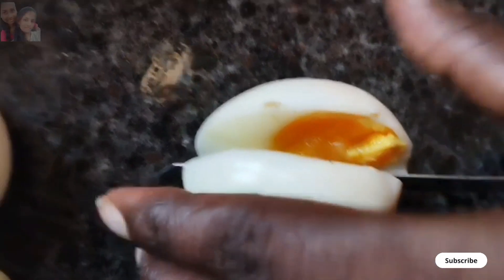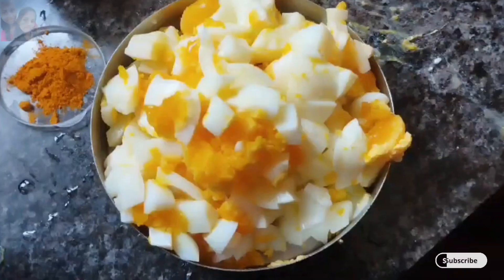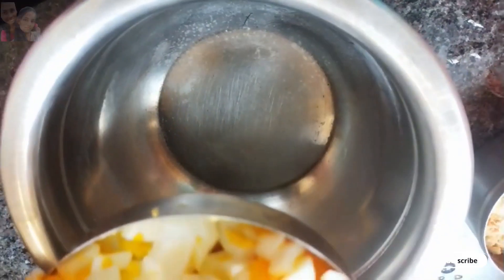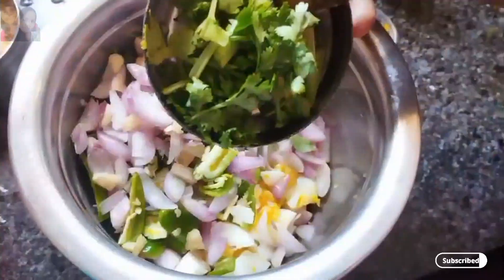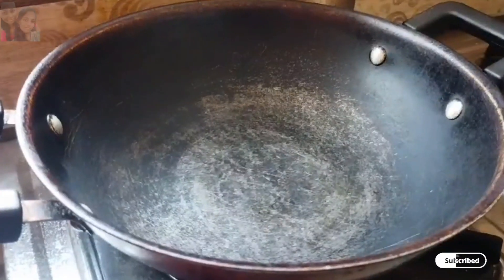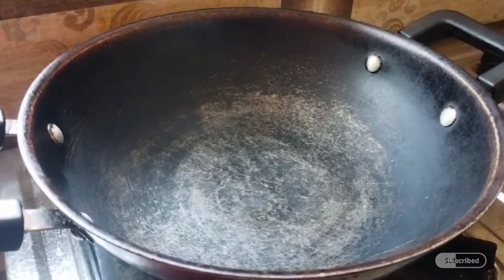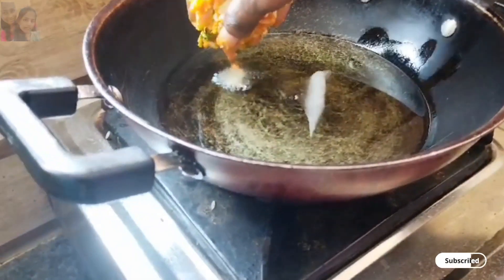I'll cut the sauce and add it to the oil and sauce.